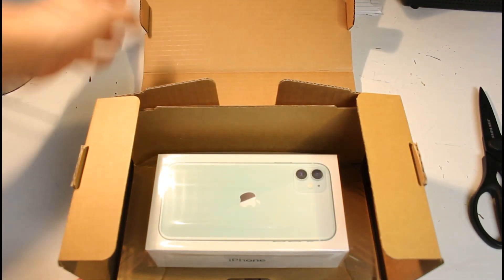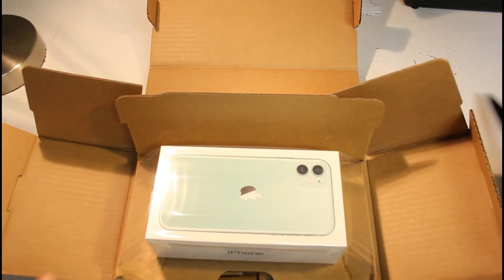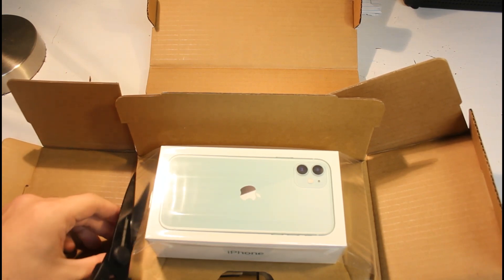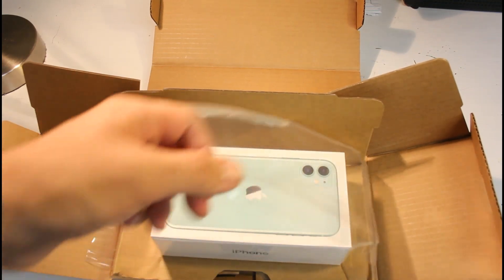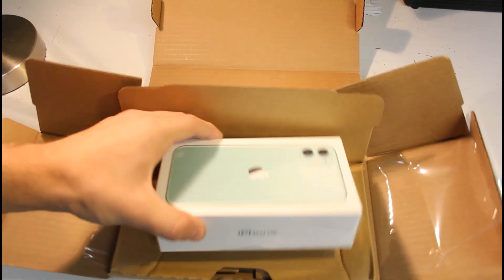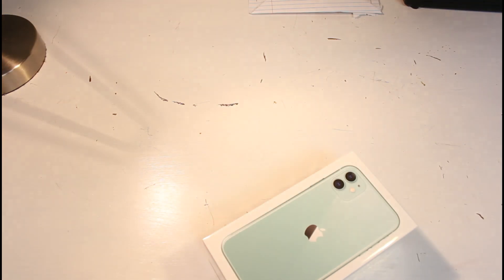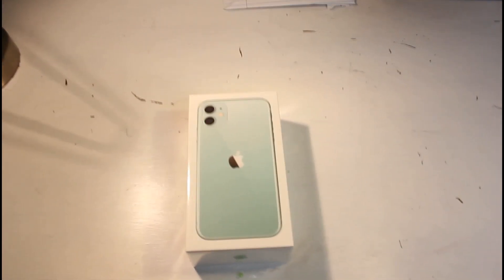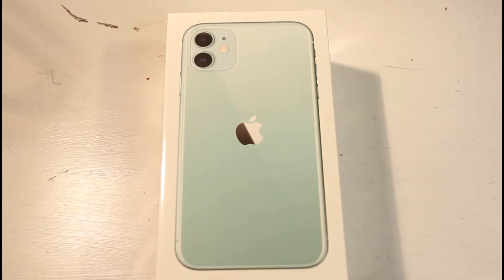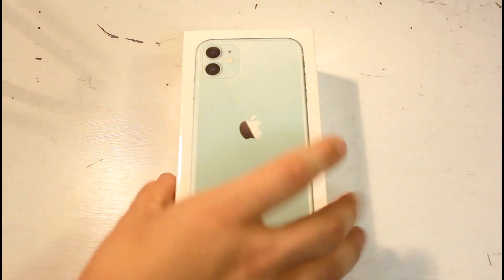There it is — comes in nice packaging. Let's open it up. I believe this is how all iPhones will come. I'm one of the first people to get it shipped to me. Beautiful. Let's get rid of the packaging and zoom in — the case almost pops out at you.